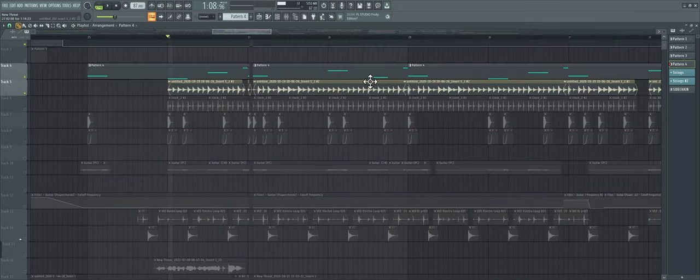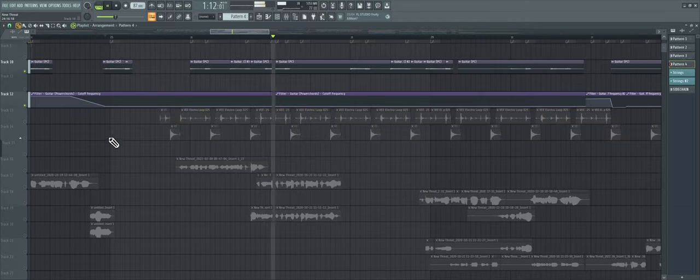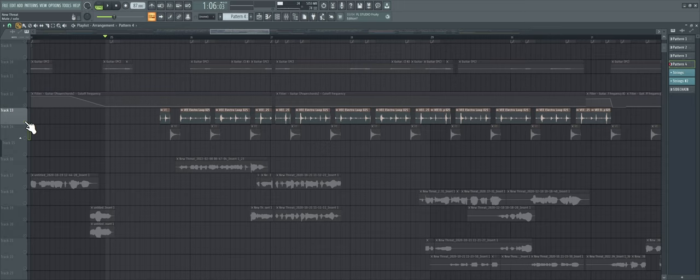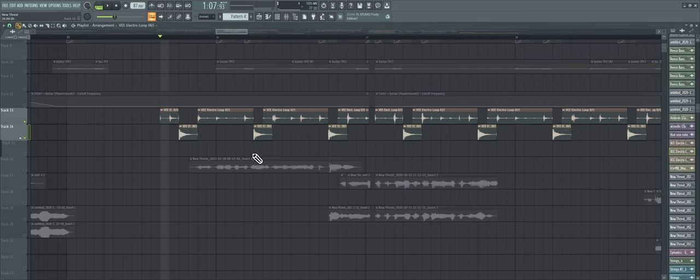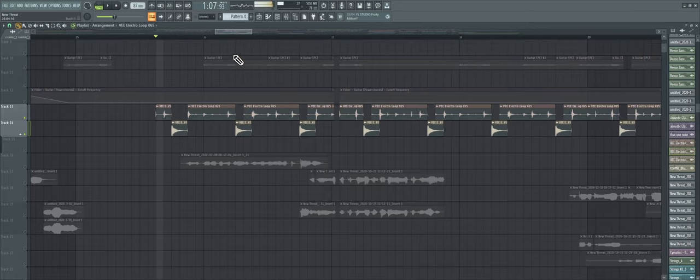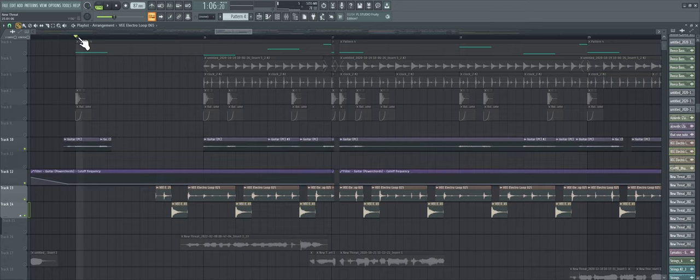That same guitar from the chorus is here too — just pitched differently, filtered down, very low-key. Then we had some different drums. I definitely wanted to try some things, so I used some Vagents electro loop samples. It kind of sounds like the Michael Jackson vibe, and then I took another sample from a loop and made that the snare. Honestly, that sounds so sick. Let's add these layer by layer to get the vibe.